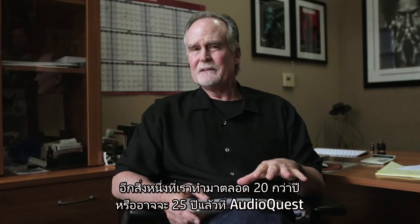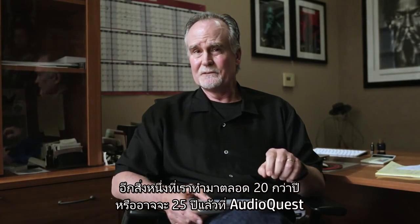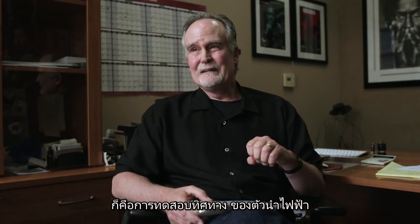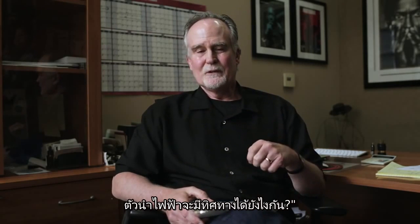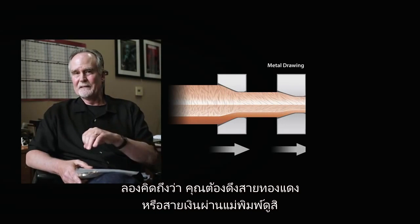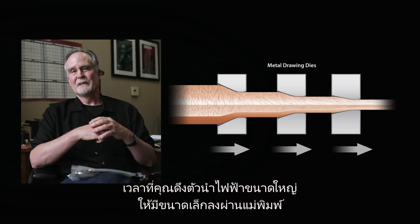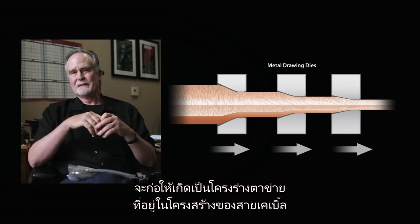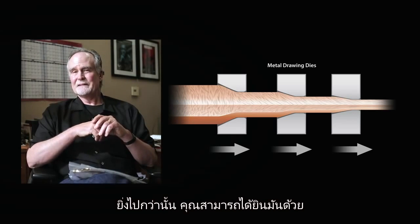Another thing that we do here at AudioQuest — that we've been doing for easily 20, maybe 25 years — is we test directionality of conductor. People say, what are you talking about? How can a raw piece of conductor be directional? But it is. When you think about how copper or silver is drawn through a die — when you're taking a larger conductor and drawing it through a die to make a smaller conductor, which is how conductors are made — you create a lattice work. There's an actual grain structure, a chevron sort of shaped grain structure that you can see.